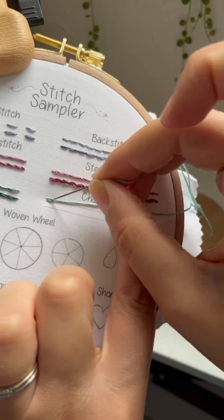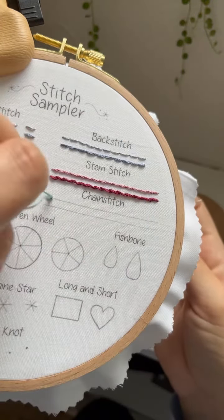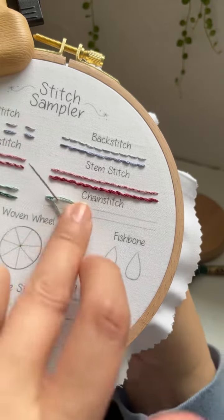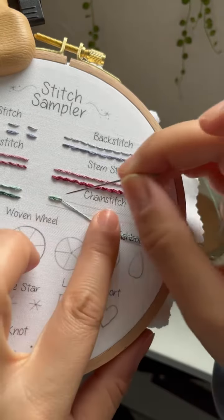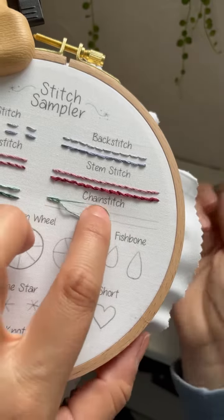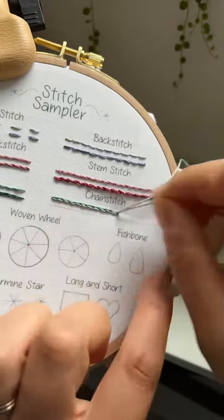Now insert your needle into that loop again, right next to where you came up, and you're going to make another loop. It's important to make sure that you don't get your loop twisted here. Send your needle up through that loop again and pull it snug. Insert your needle into the loop, keep your loop untwisted, and pull your thread up through.